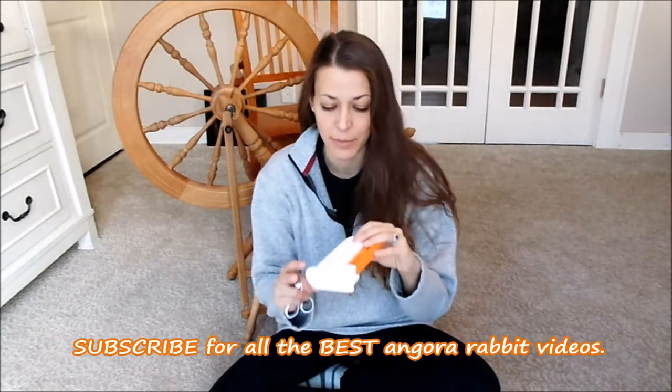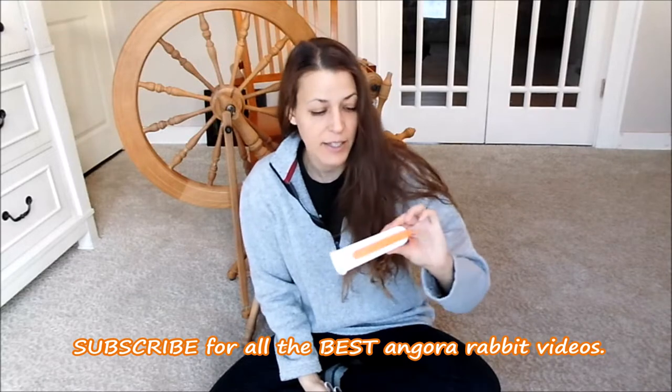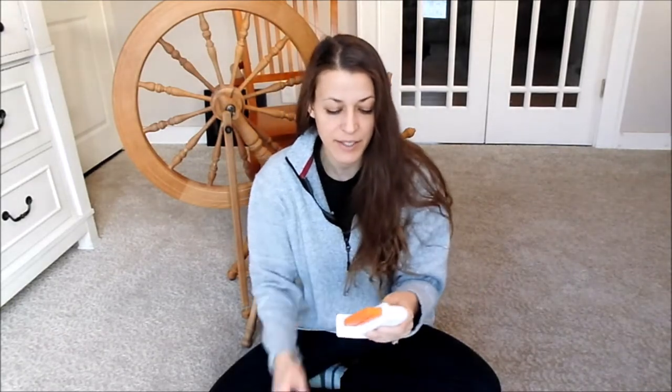This is the best sharpener — this is the Fiskars, and if you use the link below, it's $10.49. The reason why this is the best sharpener is because it's affordable and incredibly durable. It lasts for many, many sharpens, year after year after year. I've had this one for many years.